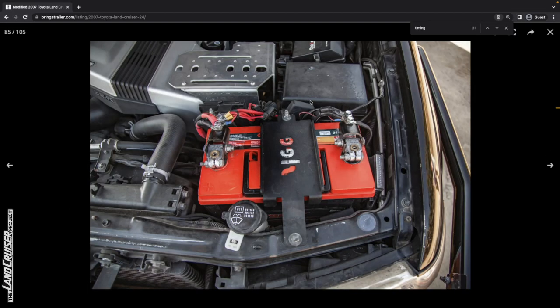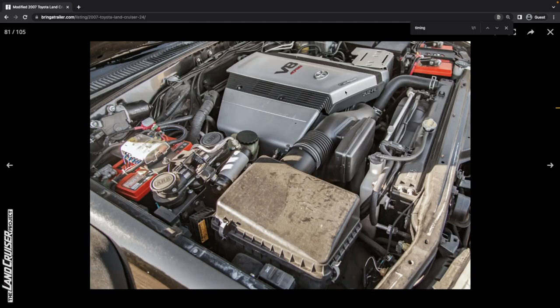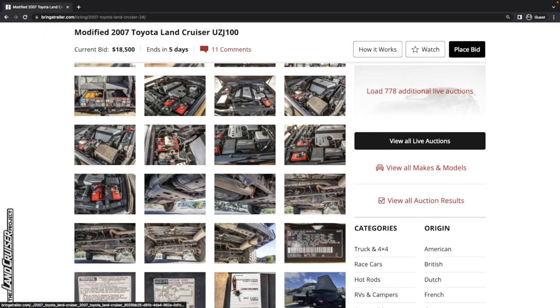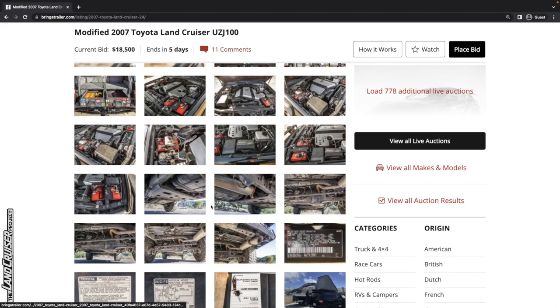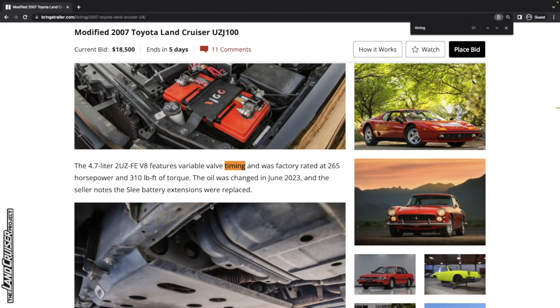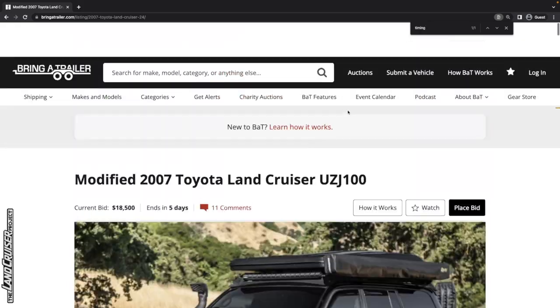Before we get to the undercarriage photos, looking at all these engine bay photos - we didn't see a timing belt sticker at first, but there is one. It looks like it says 112-something thousand miles, though they really should have provided a detail shot. Let's say it was done in the last 40,000 miles or so - that's a good sign, though it's not mentioned in the description or writeup.